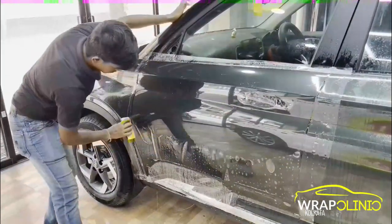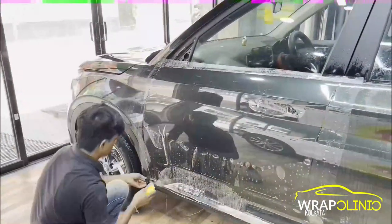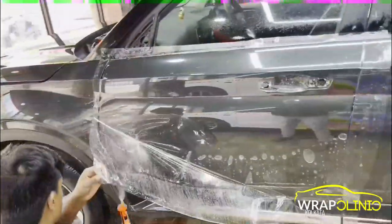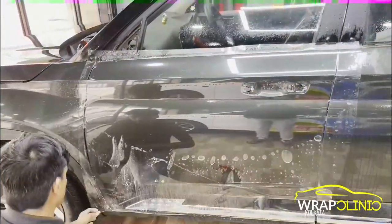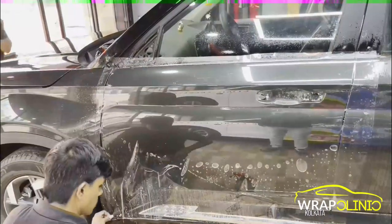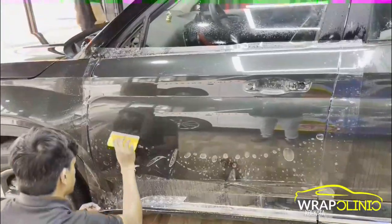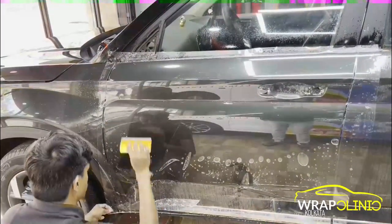This PPF comes with a 3-year warranty covering cracking, bubbling, and delaminating — which means inside tears. We do not use this TPH PPF on white cars, no matter what, because it tends to yellow over time.